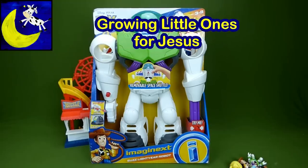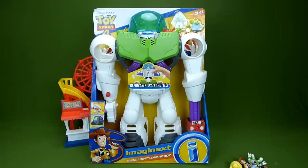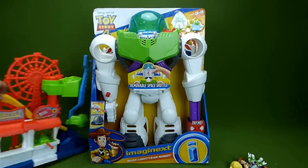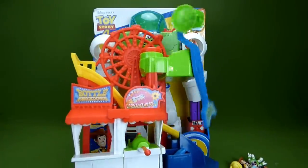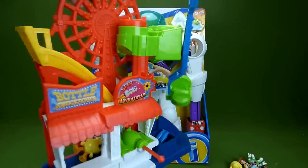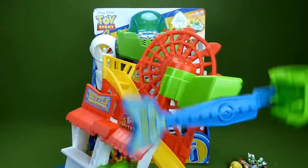Hey everybody, look what we have today — the new Toy Story 4 Imaginext Buzz Lightyear Robot. It's huge! It's gonna be a lot of fun to do a video of. We've already unboxed the Toy Story 4 Carnival, and it was a lot of fun to play with. So you'll have to check out that video with Buzz and Woody and Bo Peep!